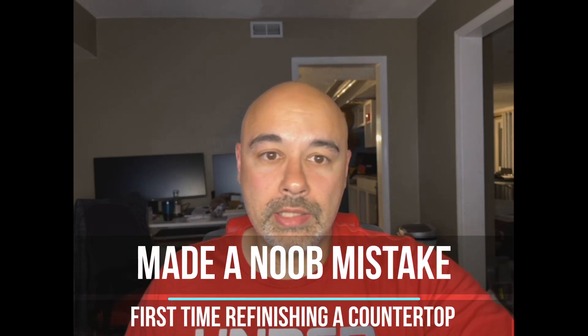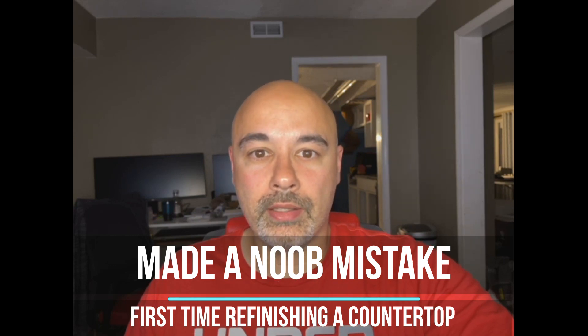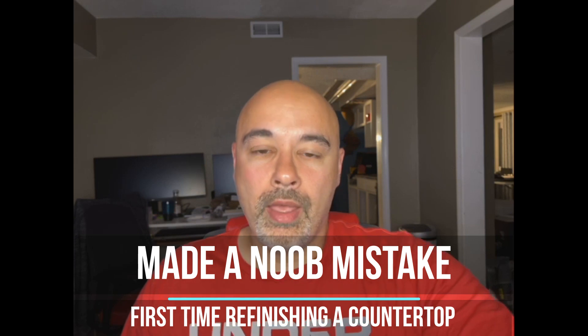What's up guys, I just wanted to give you a quick update. It's been completely overwhelming with all the renovations we're trying to get done, doing it all ourselves as a bunch of noobs.